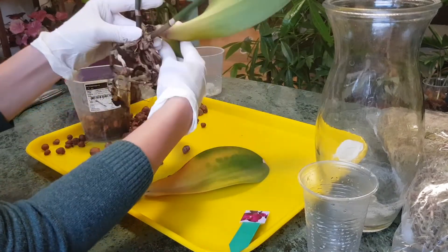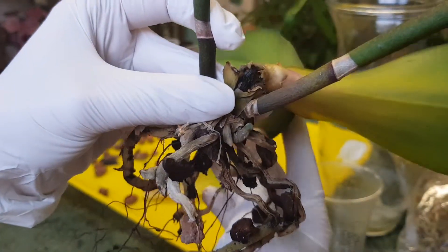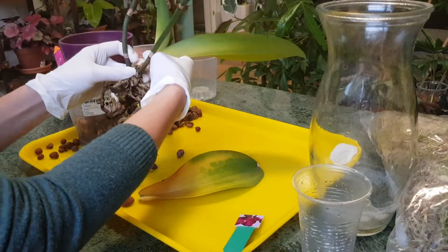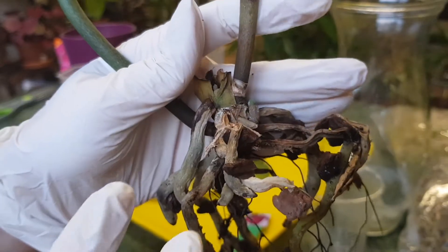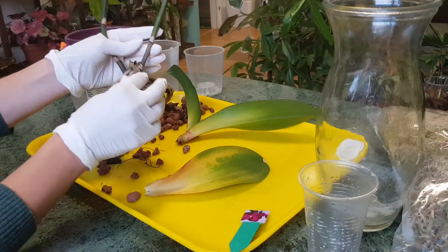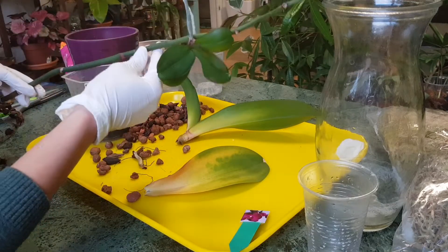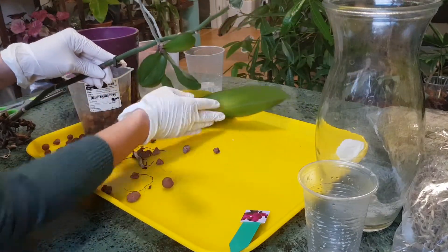You can see there's nothing to save — the base is completely black. There's nothing we can do about it anymore. The roots are also completely rotten. There was even a tiny baby growing from the stem but it's too tiny to be saved. Now we have two keikis to work with.